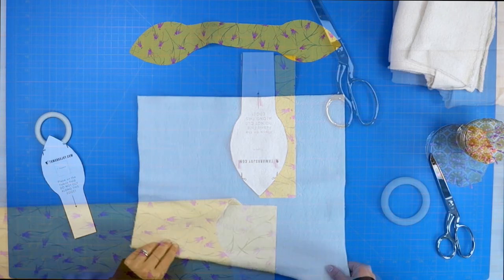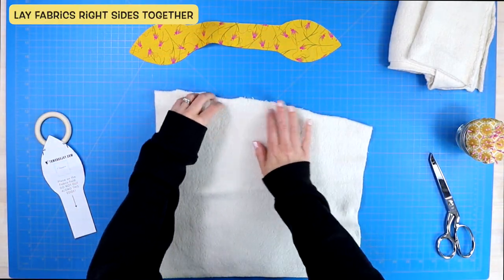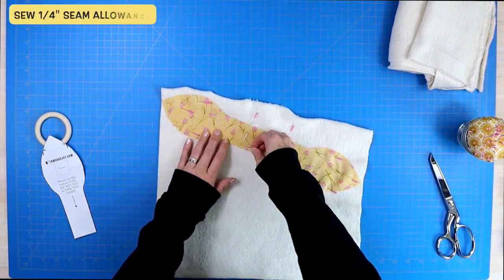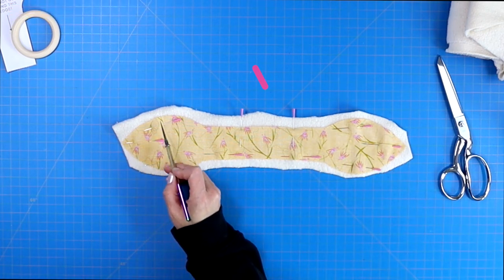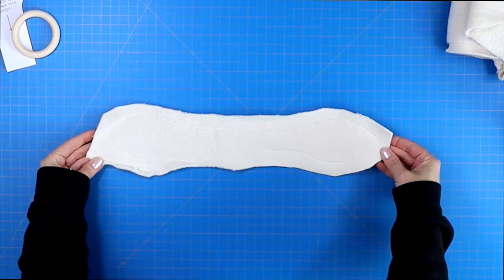Then take your cotton piece of fabric and lay it right side down onto your backing fabric, so they will be laying right sides together. Pin it in place and then you will sew a quarter inch seam allowance around the entire thing, making sure to leave between two to three inches of an opening that you will use to turn the entire project right side out.